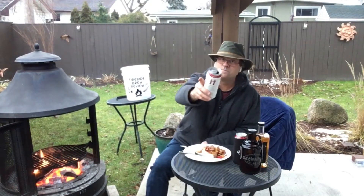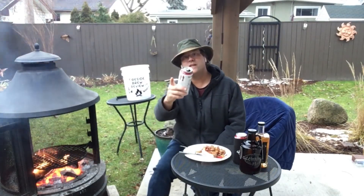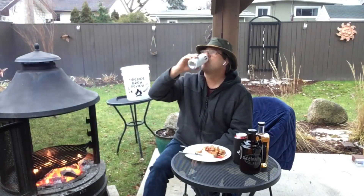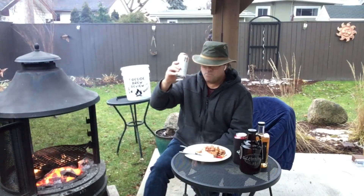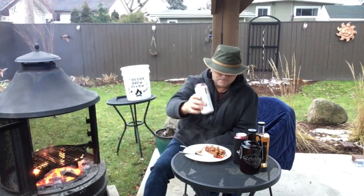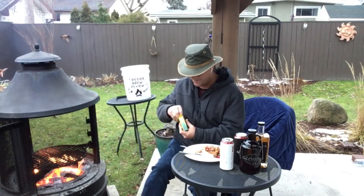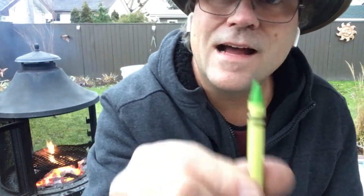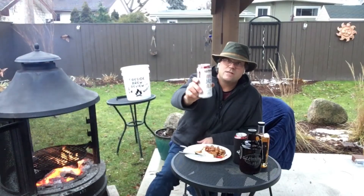Now we're going to do the Sophie Scale. So if you don't know what the Sophie Scale is, watch this: take a drink and then you think — pick a color, any color — that's the Sophie Scale. I think we have a winner right here. It's called yellow-green. That's what it reminds me of, the Apple Jacked Ale from GL Heritage.